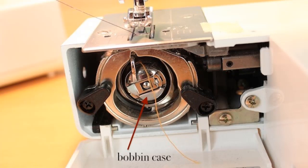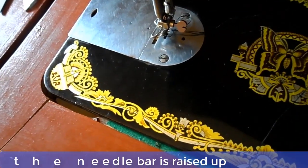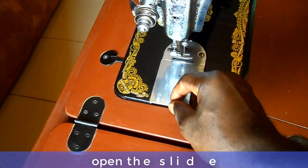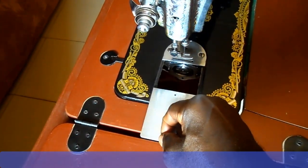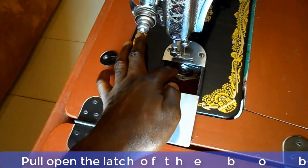To withdraw the bobbin from the sewing machine, turn the balance wheel towards you until the needle bar is raised to the highest position. Now draw the slide in the bed to the left, pull open the latch of the bobbin case, and lift it out.